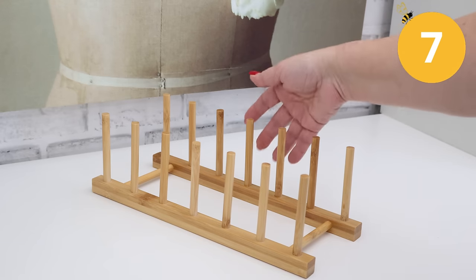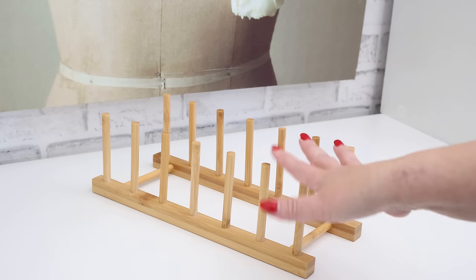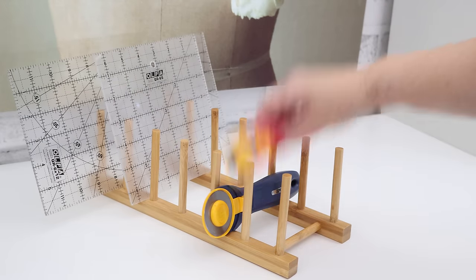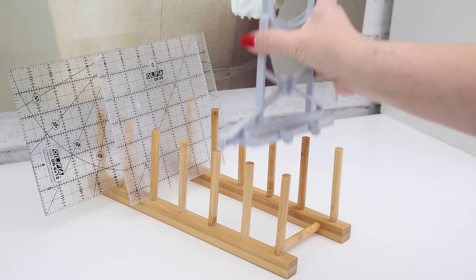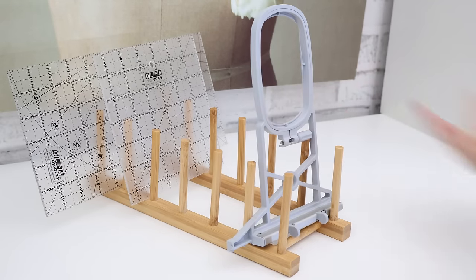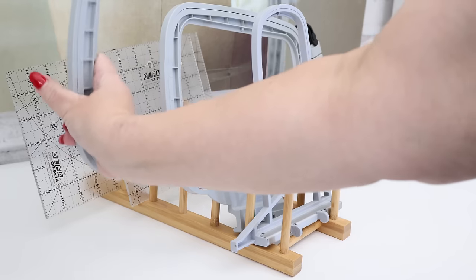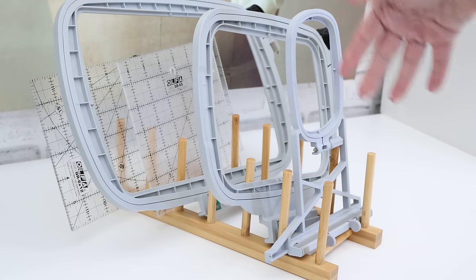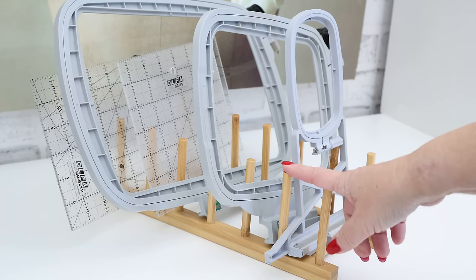Along the same lines as the mail organizer is a dish rack organizer — the kind where you put plates after washing them by hand. I really like this idea because just like the mail organizer it will fit your rulers. I don't think I'd use it for rotary cutters since they might fall out, but I did like the suggestion to hold your embroidery hoops. If you do machine embroidery, these hoops get held really nicely, and it's a good way to organize both rulers and hoops.